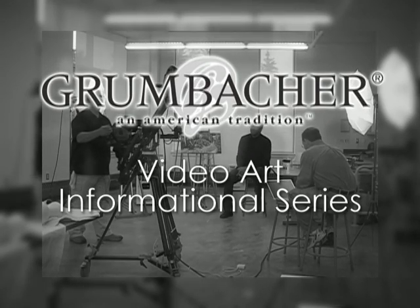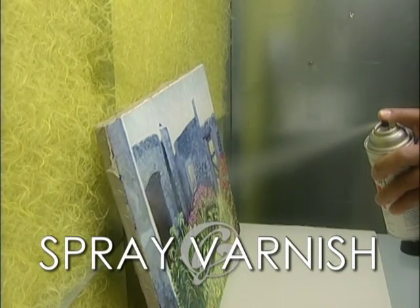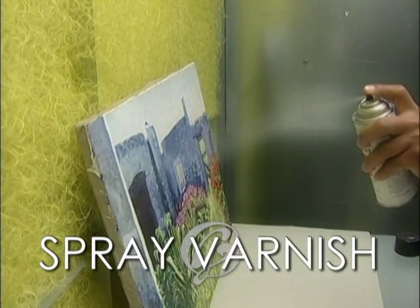Welcome to the Grombecker's Video Art Informational Series. I'm Professor Michael Coblin. This video will demonstrate how to protect a painting with a spray varnish. Varnishing is generally used to protect artwork from contaminants and also to bring the painting to a uniform matte or gloss level.